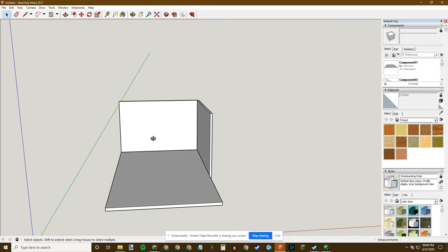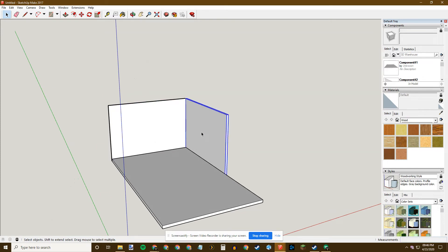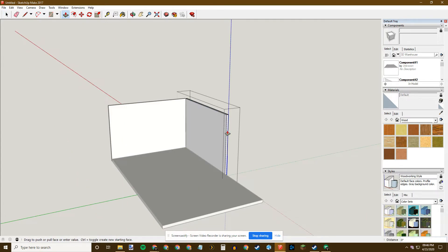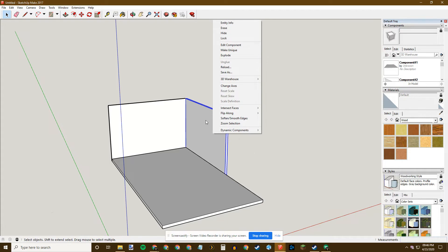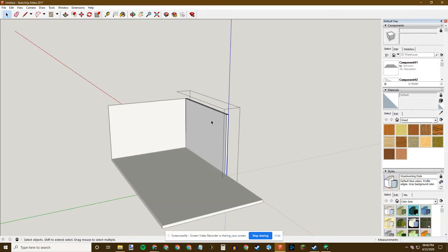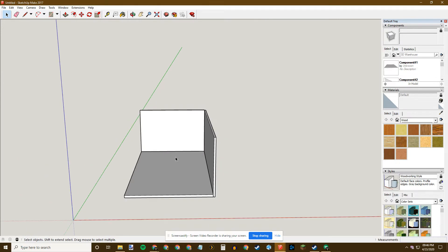My wall is not long enough. Since these two walls are the same component, if I edit one the other will also change — which is useful for things like table leg lengths, but here I don't want that. So I right-click on one and choose Make Unique, making it independent. Then I double-click to enter the component editor, hit P for Push-Pull, and snap it out to the correct edge. Space to clear, click off — now I've got two walls and a floor.